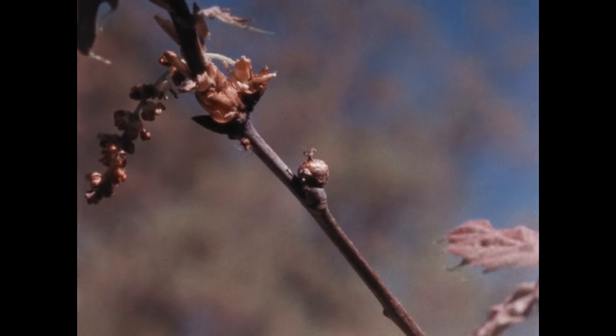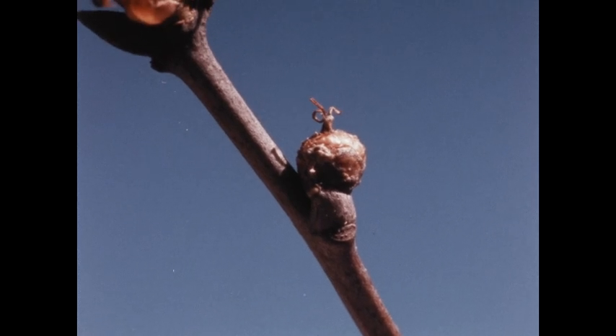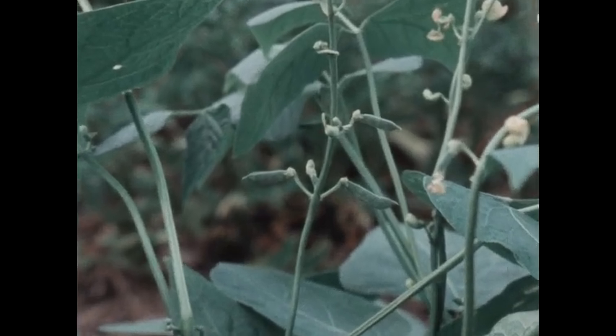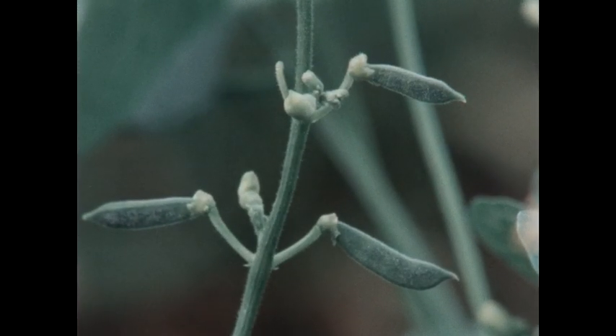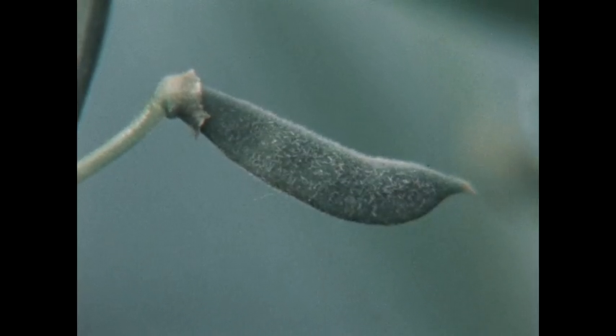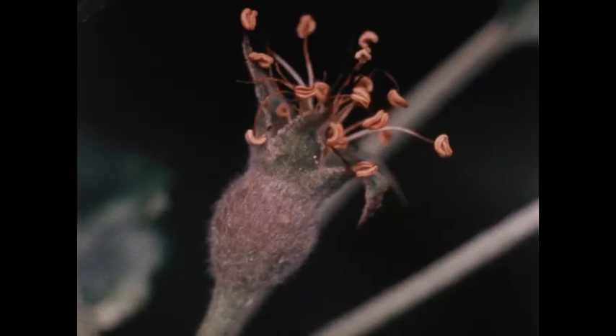That's right. It's happening on the oak tree too — the flowers are turning into acorns. But acorns are nuts — are nuts really fruits? Yes, acorns are the fruits of the oak tree. And on your plant, the flowers are turning into bean pods. But those are vegetables! That's right — you see, some of the fruits of plants are what we call vegetables. It will take a little time before all these fruits are ripe, and then you will see what's special about the fruits of plants.